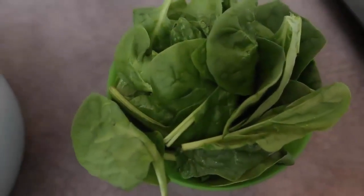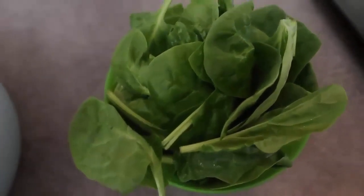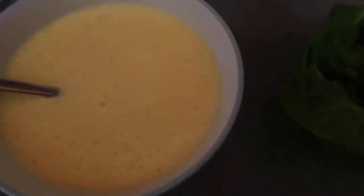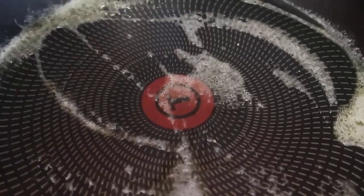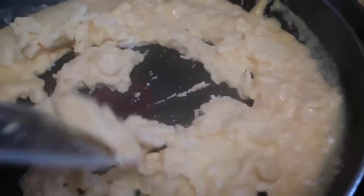You want a nice smooth creamy mixture, and I've also washed and prepared a couple of handfuls of spinach so that when the scrambled eggs are ready I can just pop them in and mix them through. I've got a frying pan on, melting some butter, and when it's nice and hot we'll start cooking. I pour my eggs in and then it's really a matter of scrambling them until they're almost done before adding the spinach.